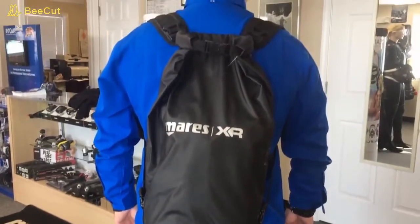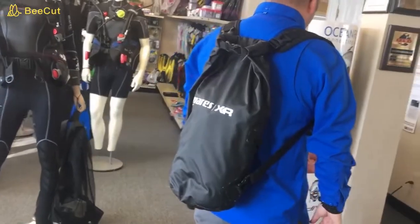And then last, of course, is a dry bag from the Mares XR line. So let's take a quick look at each of those bags and I'll show you exactly how I pack my dive gear.